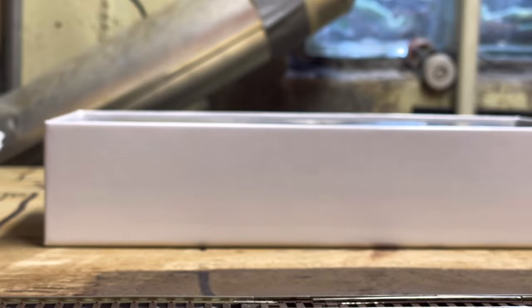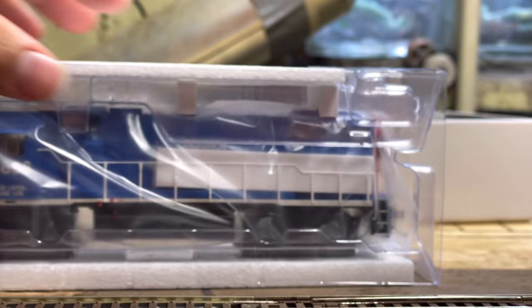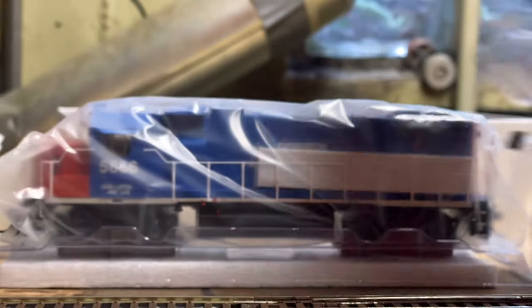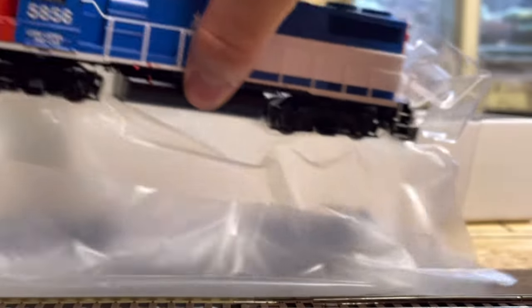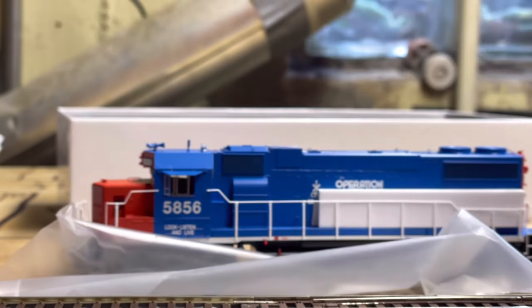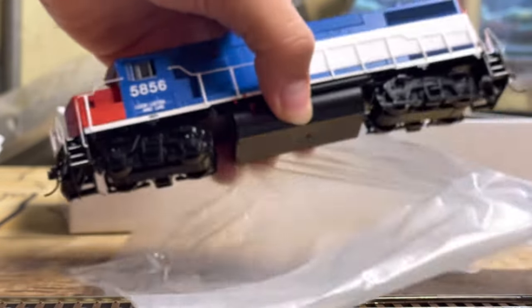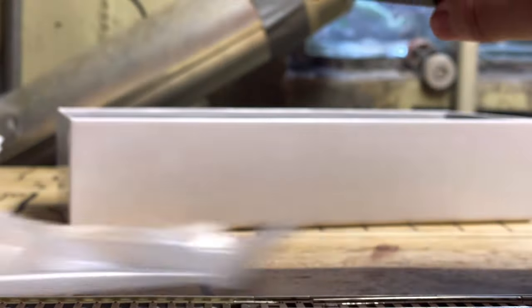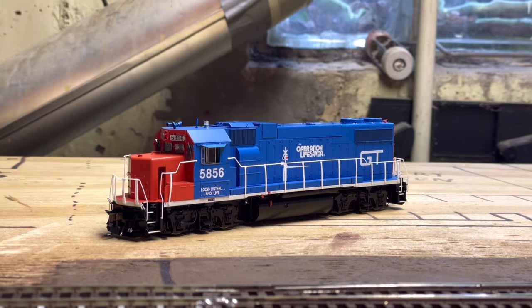You also get the Athearn news and the locomotive, of course. We're going to pull it out of the foam — you can see the packaging here. I'm going to lift up the top. Soft plastic surrounds the model; I'll just pull it out very carefully. Also in the box was a baggie with a piece for the window, so we'll put that on later.